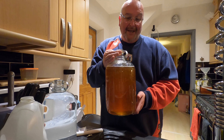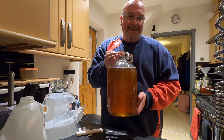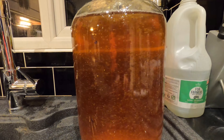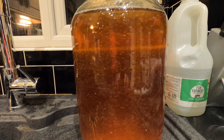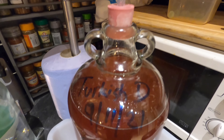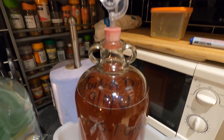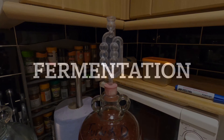Lovely job. You can see that it is still quite full, but I'm not expecting this to build a big krausen. If it does, I'll fit a blow-off pipe, but I think a standard airlock will be just fine on this one. So that's this one labelled up for now. I'll come back with an update when fermentation begins.